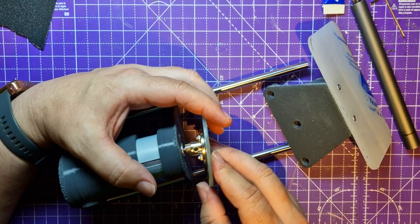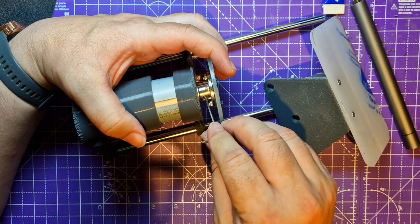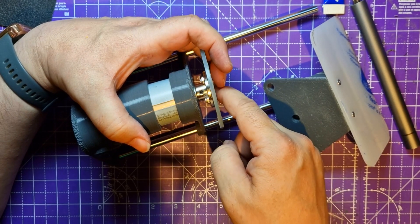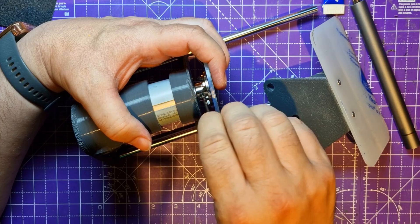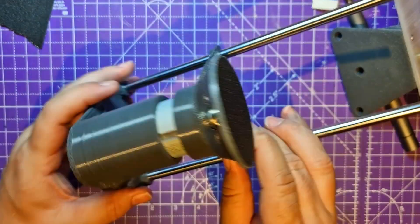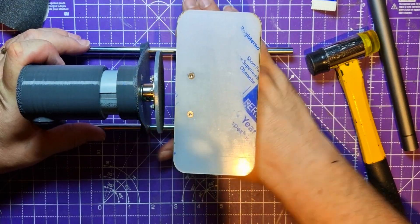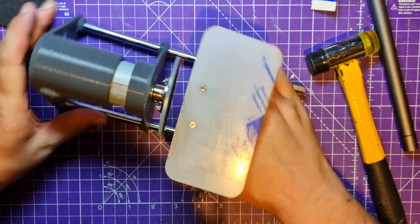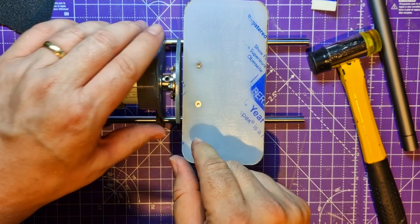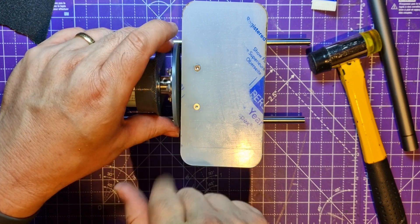Connect those up - that should just go on there. Then with the Allen key that came with it, just do a little half turn each side alternately, just wanting to pinch both sides up equally. That should go in there and sit close to the sanding surface but not touch it. It's not wonderfully straight so I'm going to have to adjust that to make it work a bit better.